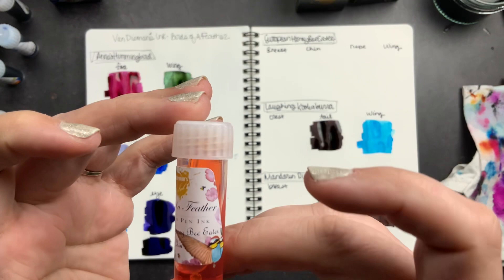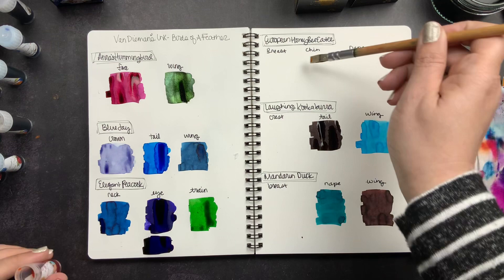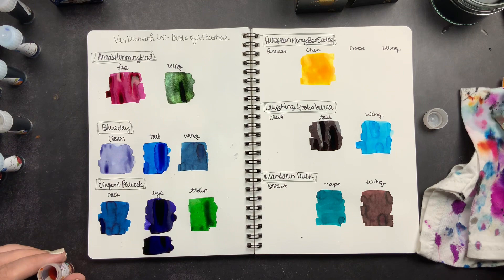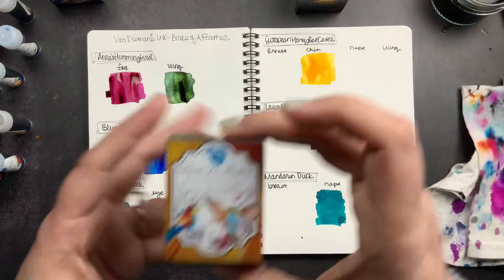I missed a sample that was tucked behind. This is the European Honey Bee Eater — this is the chin. I almost bought a bottle of this because I think it's so pretty. I think it would be a really pretty highlighter color, but I wasn't sure I needed a full bottle. Now that I've swatched it I may have changed my mind and may have to put it on my list for next time.